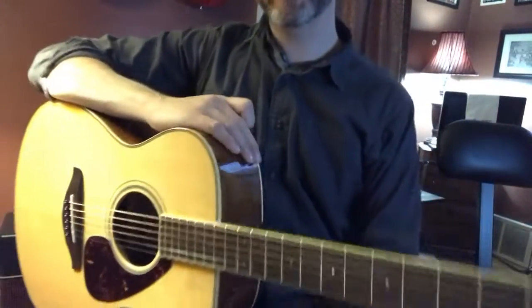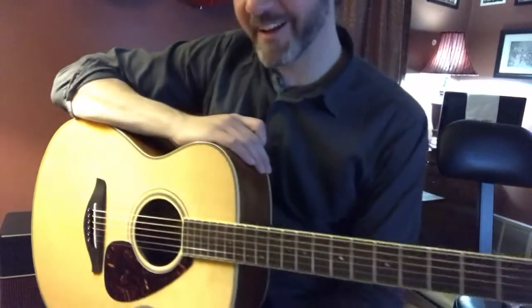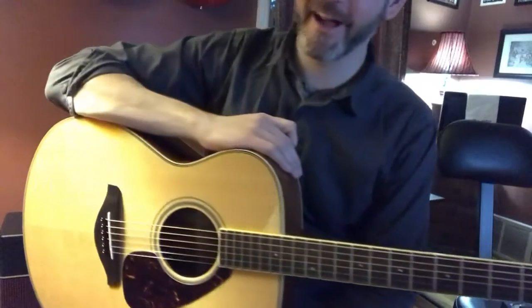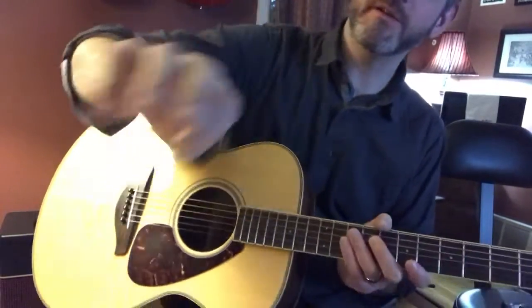I'm going to hit you back hopefully next weekend with the 16th notes at 90 beats a minute. I don't know, but we'll try it — I'm up for a challenge. If you have any questions let me know. Nice to meet you.